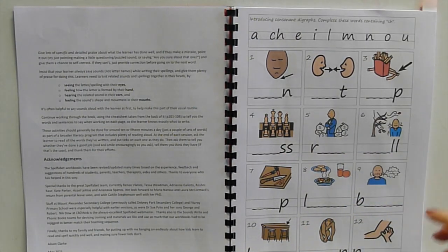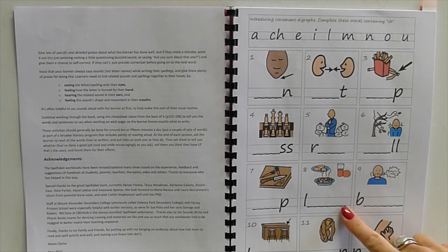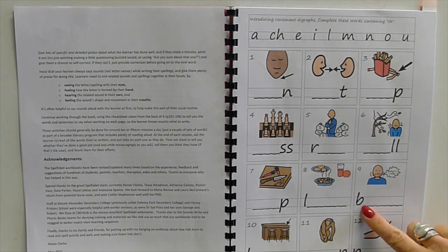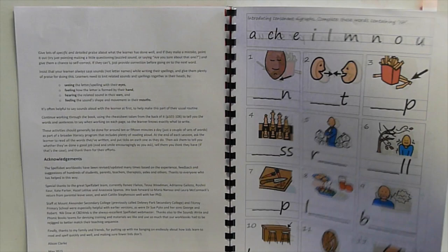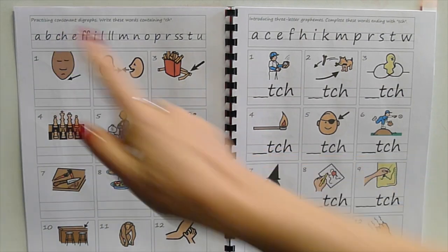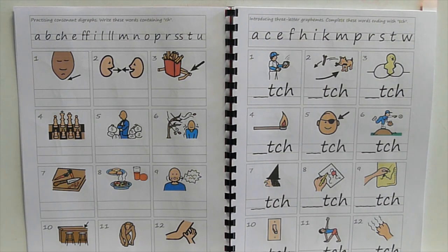Once they've got through those three-sound words, we start to put it into four sounds — so 'lunch', 'belch' (hope you enjoy that picture), and 'bench' and so on. Then turn over and that's where they have to write the whole word with this new consonant combination 'ch'.